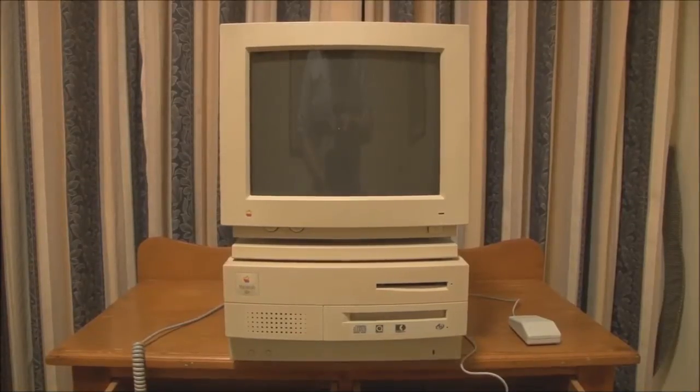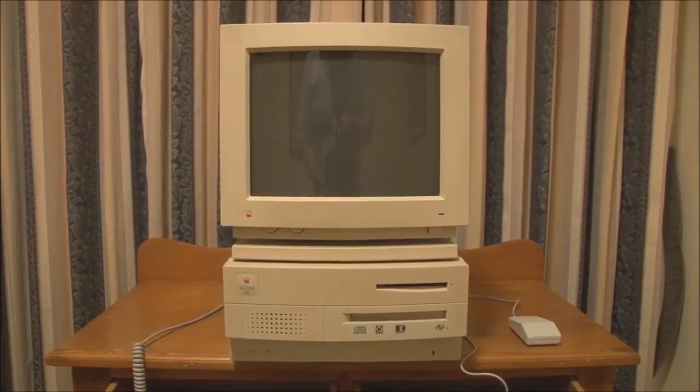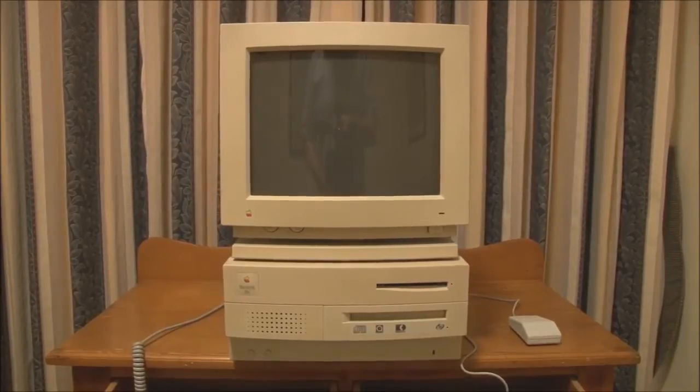Hello and welcome back to Jason's Macintosh Museum. This is part two in the video series on the Macintosh 2VI from 1992. In this video we're going to start the 2VI up and, as always, show a couple of old Macintosh games — although this being a CD-ROM based model, the games will be on CD.